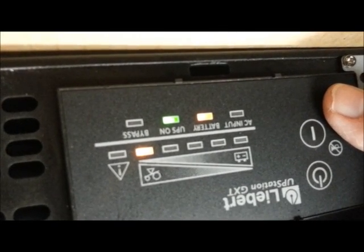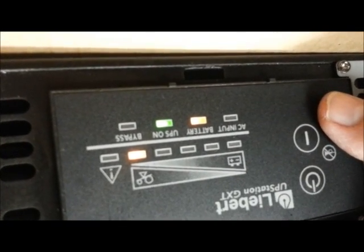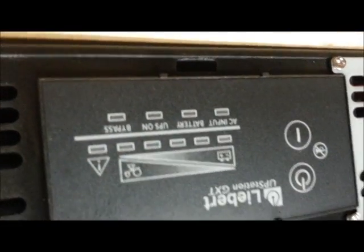Then it beeps every ten seconds — yeah, about every ten seconds. That's it.